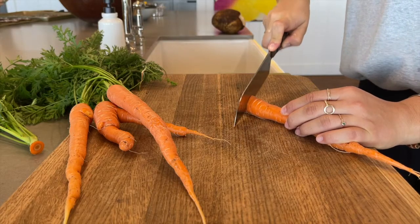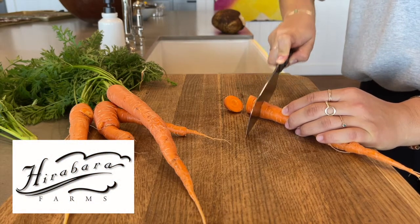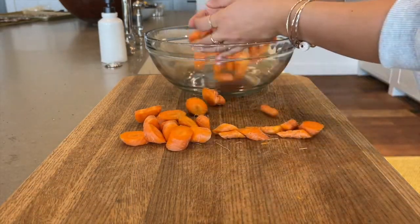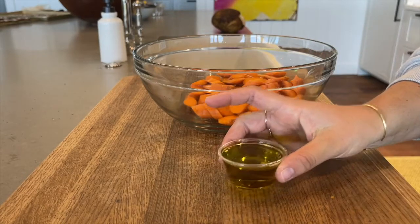The final part of this meal is honey roasted carrots. These beautiful carrots were donated from Heribera Farms. Chop them into even sized pieces on the diagonal and transfer them to a bowl. Add about 1 tablespoon of olive oil.